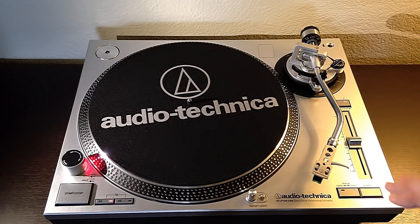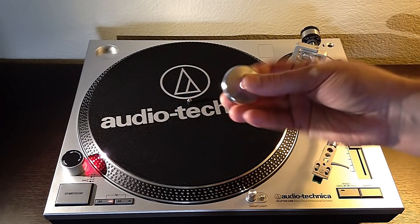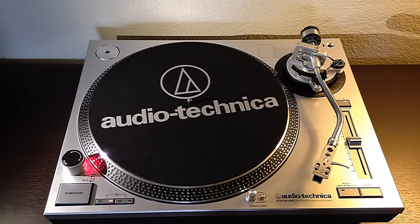The turntable itself is an ABS plastic shell, but there is quite a bit of metal in this one versus other turntables you'd normally have. The 45 adapter is made of die-cast aluminum, so that's a definite upgrade from plastic.